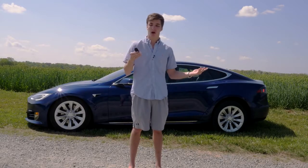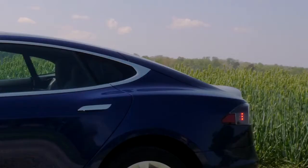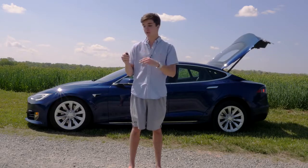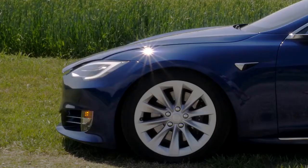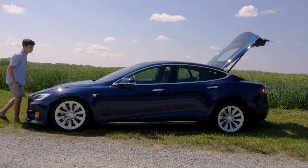There are also a couple of other things with the key. You can open the trunk with two presses of the back of the key — it's shaped like the car — and you can press the front of it twice to open up the frunk, or front trunk. However, with the front trunk you do need to manually lift it due to automobile restrictions.